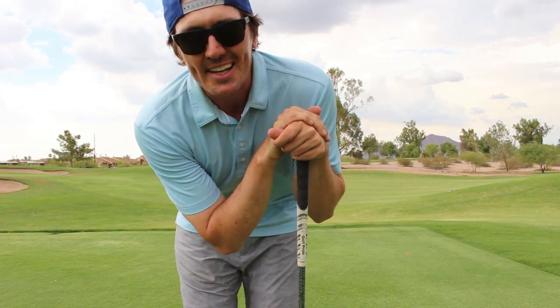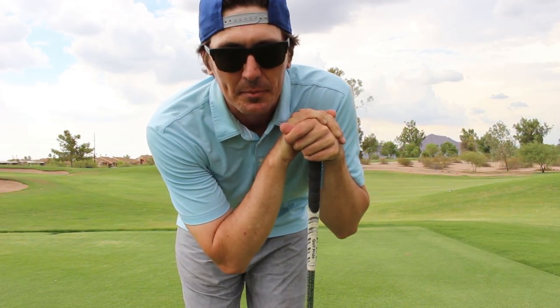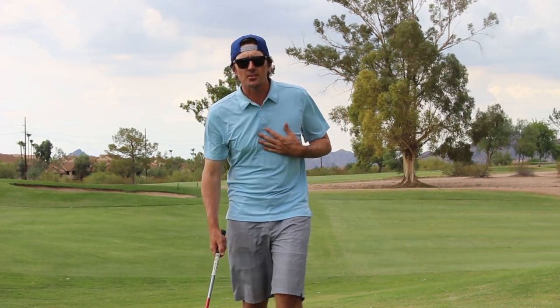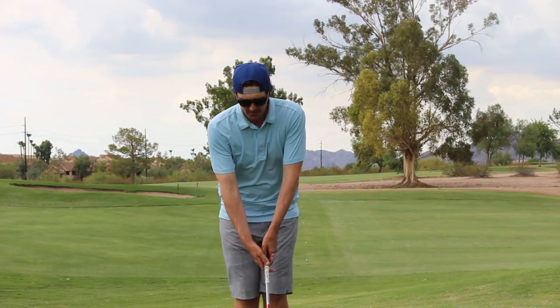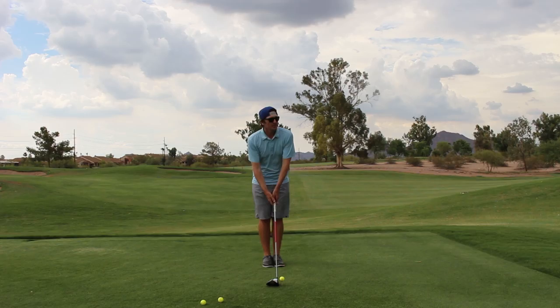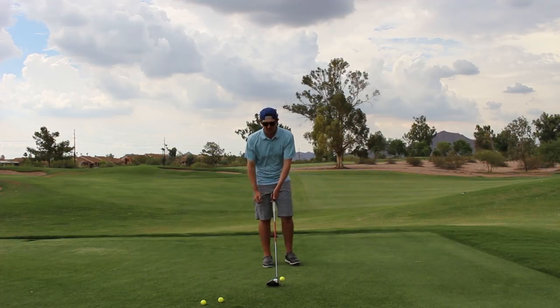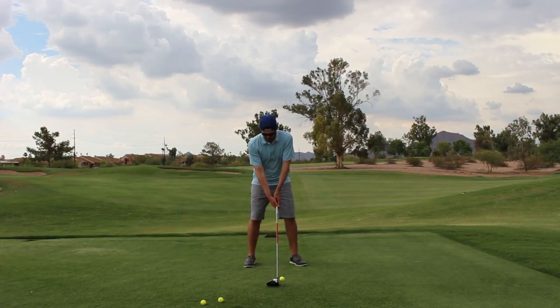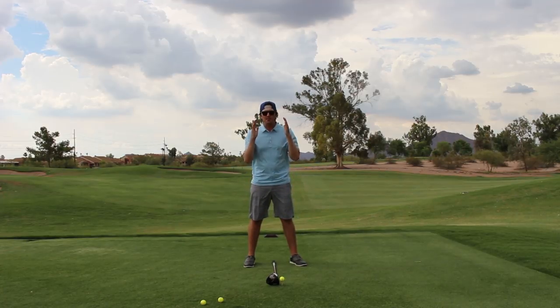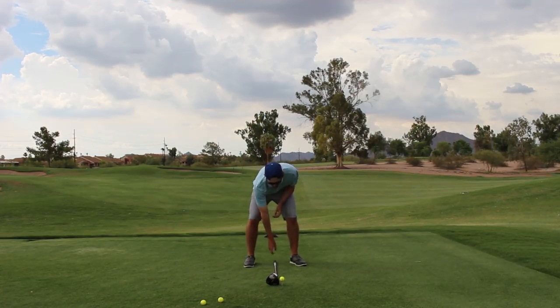Ball position, just like in any other swing, is extremely important in this sniper shot. The easiest way I approach my ball position is starting off with my feet together with everything right down the middle of the line. Since this is a driver, I'm going to move it up in my stance just a smidge versus if I was playing a two-iron stinger. Middle of my stance right here — I'm going to keep my head in that same position the entire swing.